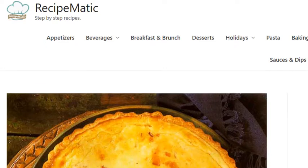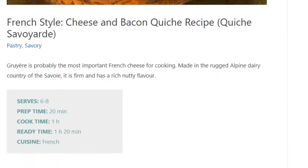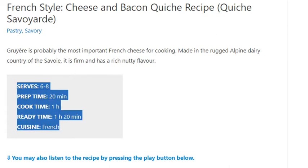Cheese and Bacon Quiche Recipe. Serves 6–8. Prep Time: 20 minutes. Cook Time: 1 hour. Ready Time: 1 hour 20 minutes. Cuisine: French.